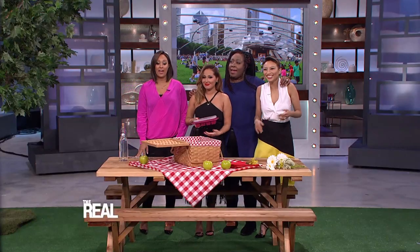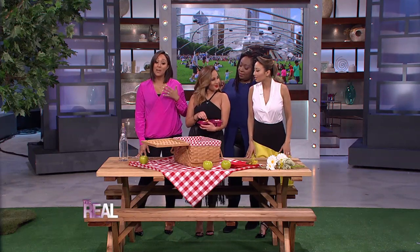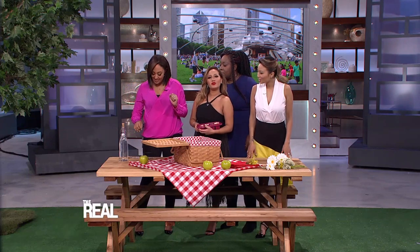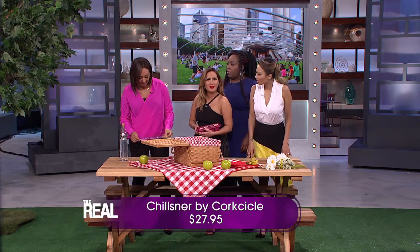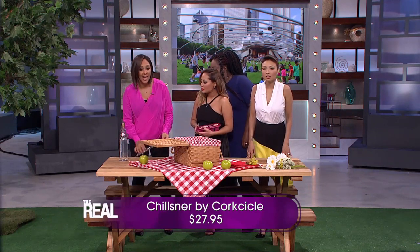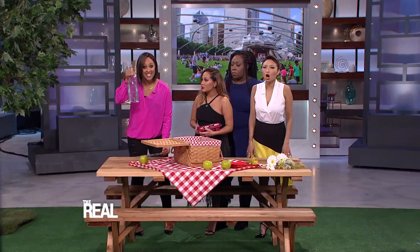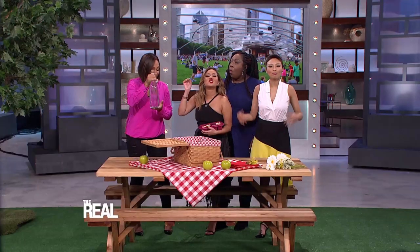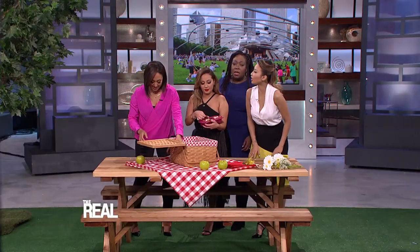We're gonna get thirsty with all this food, but packing liquids is sometimes a gamble because drinks need to stay cool during these hot summer nights. I found your new picnic basket staple — this is called the Chilsner by Corksicle. It's just a cork that looks like an icicle. All you have to do is freeze it, then stick it into any bottle that fits. Your drinks stay frosty cool and you don't have to worry about spillage.